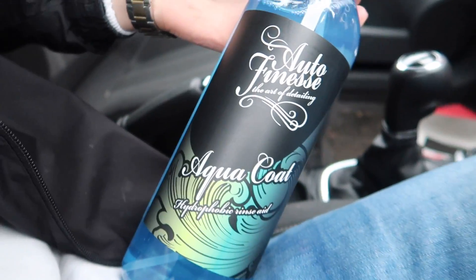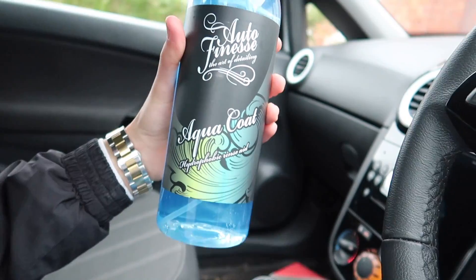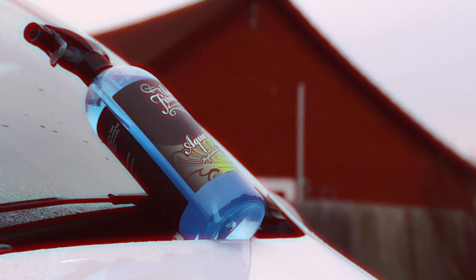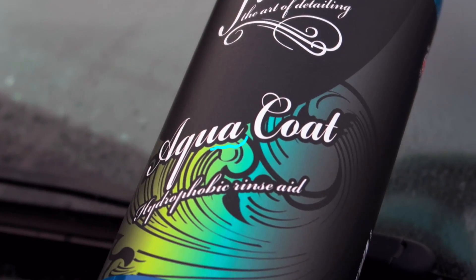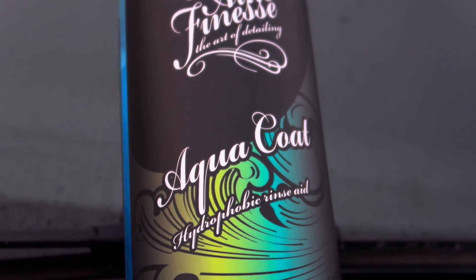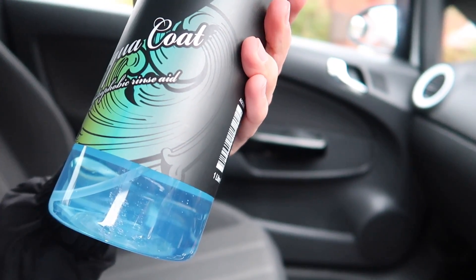Autofinesse Aqua Coat. This is beautiful. Like, honestly, this does just look stunning. Like, I want to drink that. So, basically, what this is - it is a hydrophobic rinse aid.